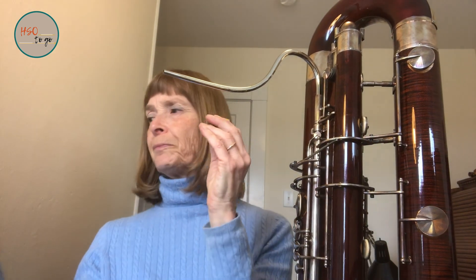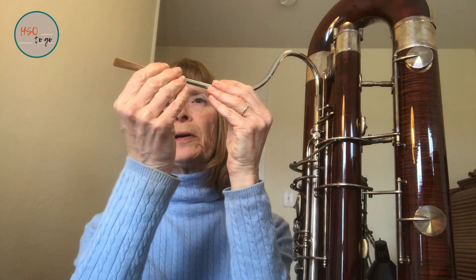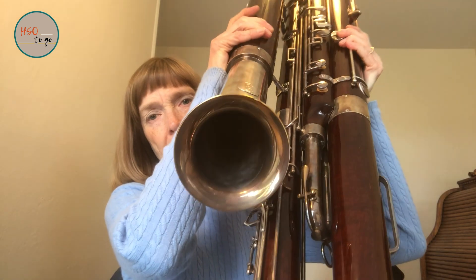The length of the tube is much bigger. This contrabassoon goes around four times, while the bassoon just doubles itself once, and the contrabassoon goes around many, many times. The size of the bore — you see the opening to that? How big that is? Well, the opening to the bassoon is still pretty big, but it's not that big.